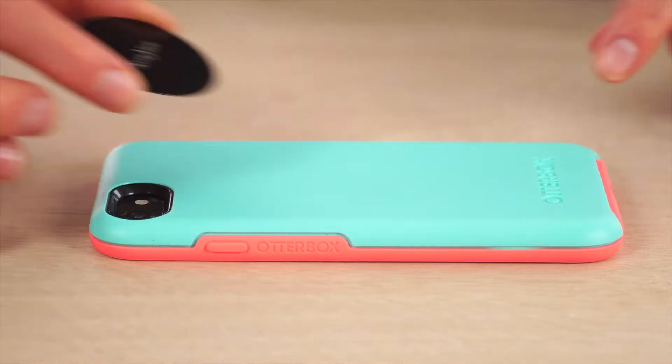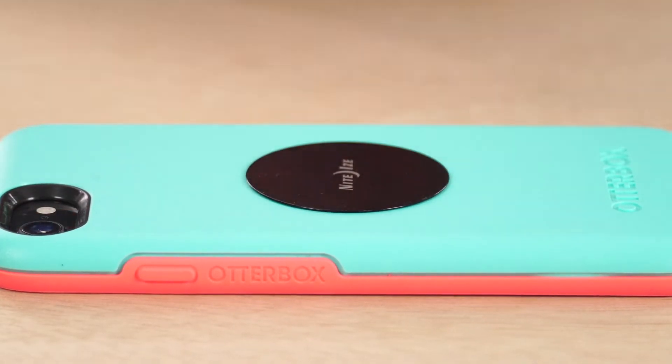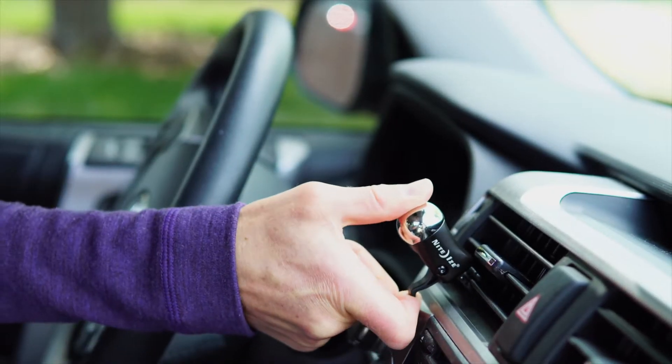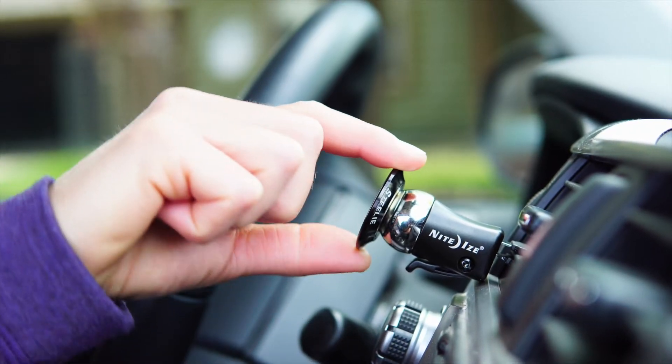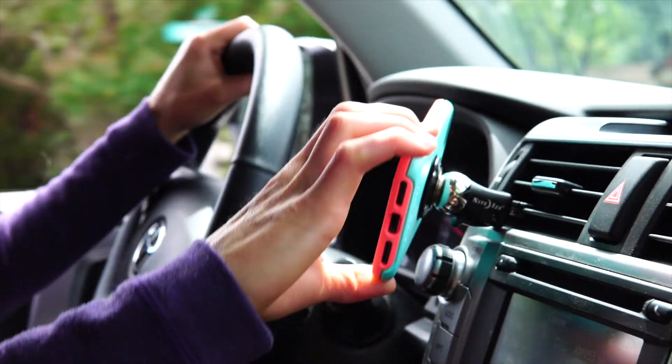Simply install the plate onto your phone or case using the included 3M adhesive. The vent mount clips securely into place on just about any vent blade. Attach the patented Orbiter magnetic socket to the vent mount and you're ready to rotate your phone for the perfect viewing angle.